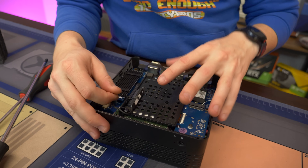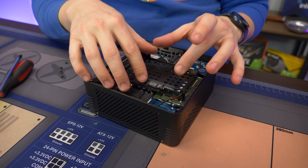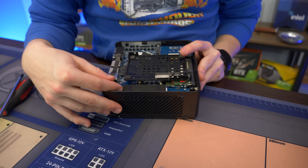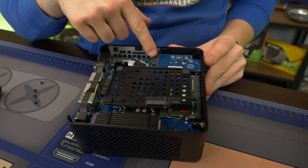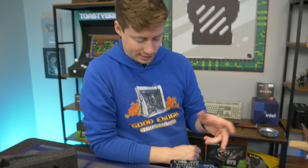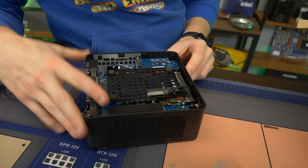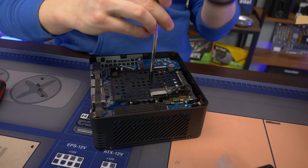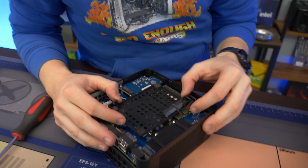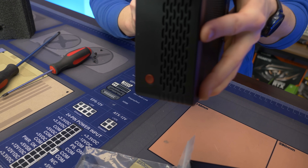We'll check the RAM speed when we get into the BIOS, but we know for sure it's DDR4 — I'm going to assume it's around 3000 MHz. It looks like on this side it's just the APU. There is a second fan header but it's proprietary to a laptop-style one, so most people couldn't really do much with that, though some enthusiasts could probably figure something out.